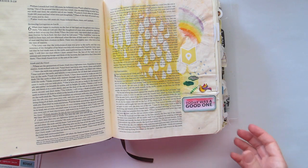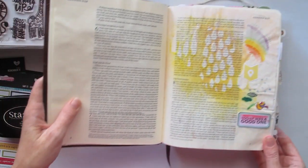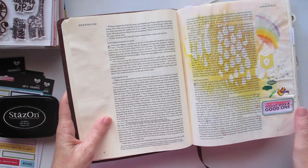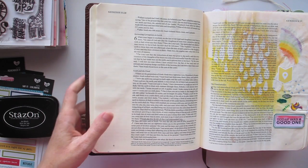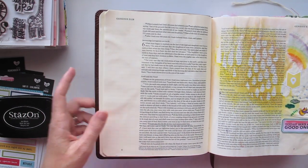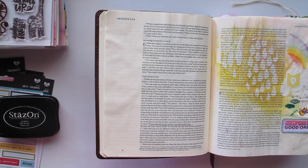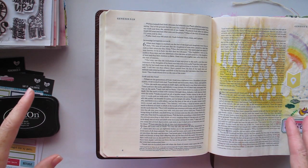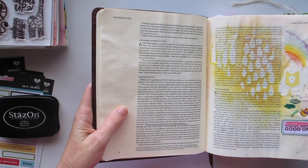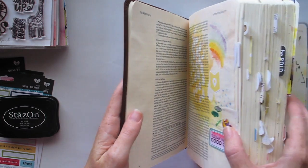I don't know about you, but when I'm starting to think about facing a new project, I want to plan it all out and I want everything to be perfect and I want it to be the best thing ever. I've got a lot of high expectations. But when it comes down to it, I think we can make all of the plans in the world, but there is nothing better than just starting — and I think that's very true when it comes to Bible journaling.